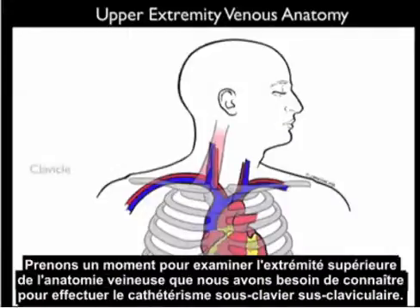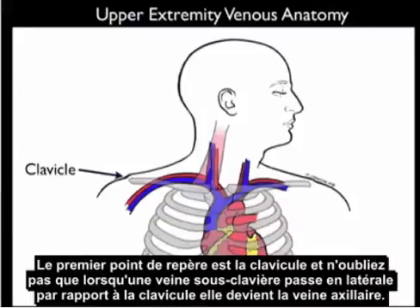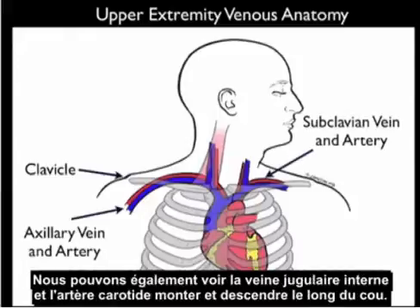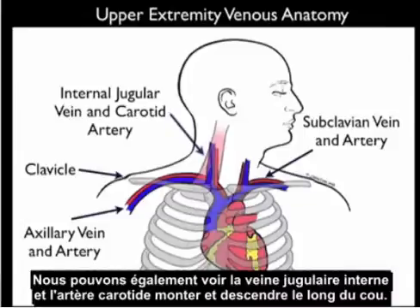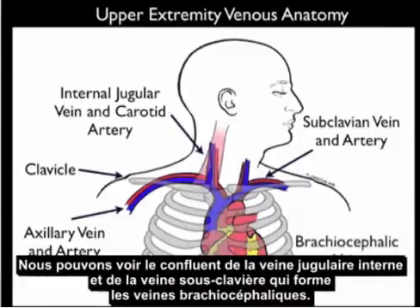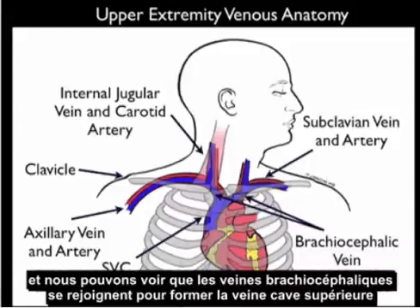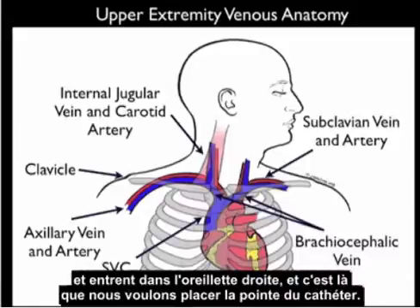Let's review the upper extremity venous anatomy needed to perform supraclavicular subclavian cannulation. The first landmark is the clavicle. As the subclavian vein passes lateral to the clavicle, it becomes the axillary vein. We can see the subclavian artery and vein running above and below the clavicle, the internal jugular vein and carotid artery going up and down the neck, and the confluence of the internal jugular vein and subclavian vein forming the brachiocephalic veins — which is where we're aiming for catheter placement. The brachiocephalic veins join to become the superior vena cava going into the right atrium, and that's where we want to place the tip of the catheter.